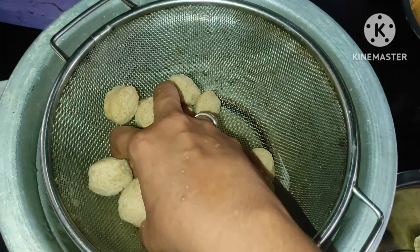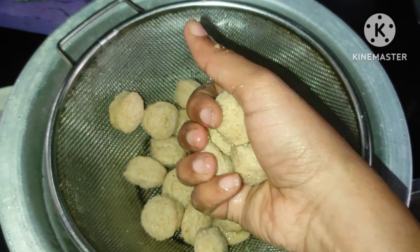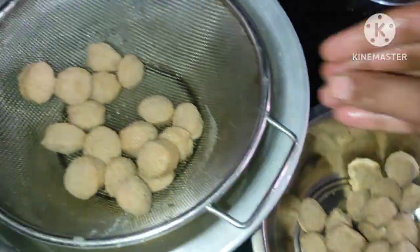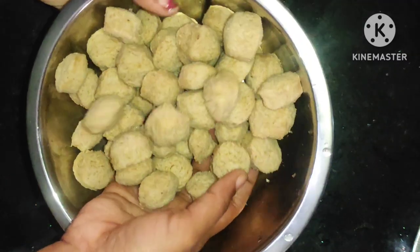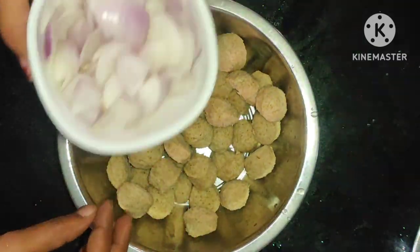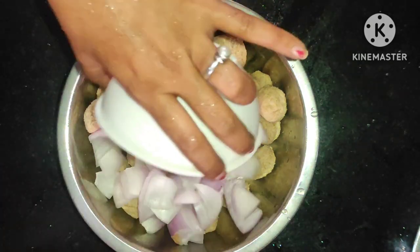Squeeze the soy chunks to remove water. You have to consume the soy chunks. Follow the first step — this is the way to dry and direct use. You will cut the pieces in the right way.